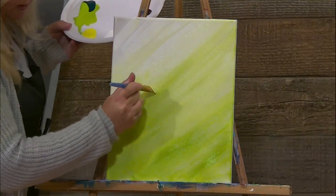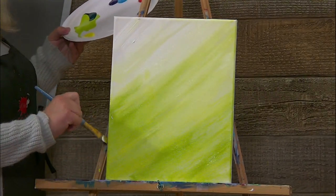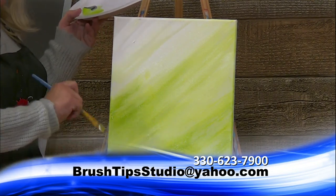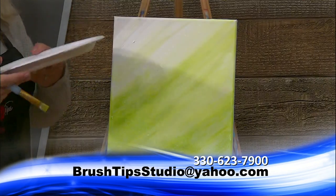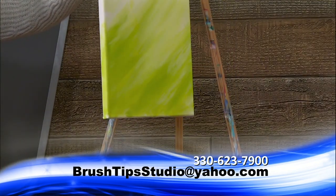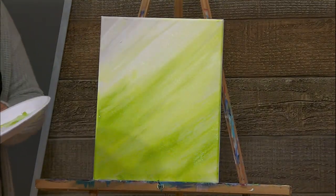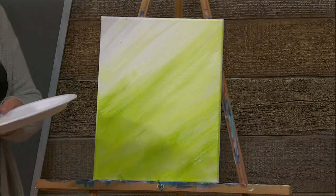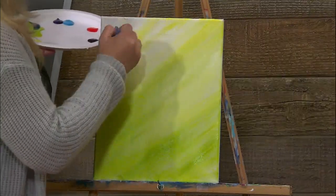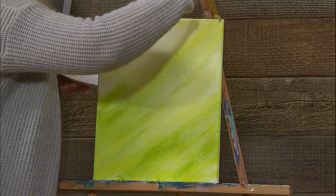Add a little bit more green over here and spread it out. Don't forget about your sides — that way when we hang up our canvas on the wall, if we don't frame it, we have it all wrapped around. I'm not even going to clean my brush; I'm just going to wet it a little bit and bring some yellow down into here. I want it to look like the sun is shining down onto my wildflower field.